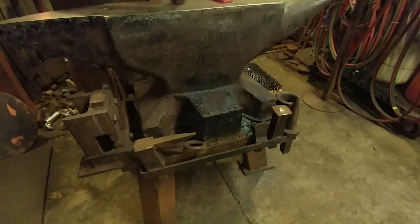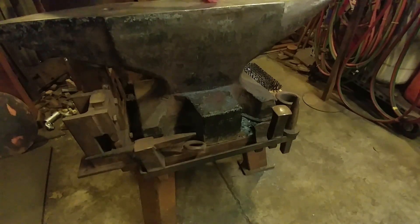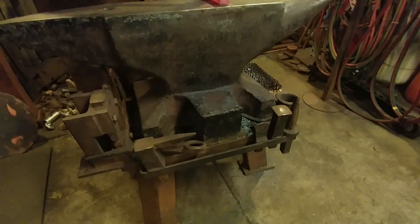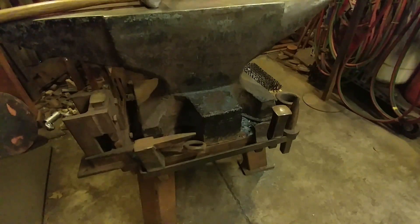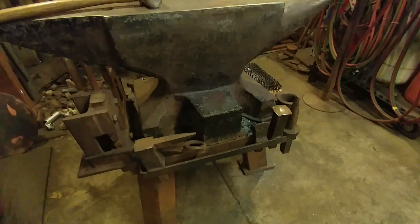Enough of me rambling on about an upset block. It's something you guys may want to consider adding to your toolkit — just a simple block of steel laying on a floor somewhere, or somehow fabricated to your anvil, to make your life a little easier. Thank you all for watching this video. God bless you all, and like I always say, we'll catch you on the next one.